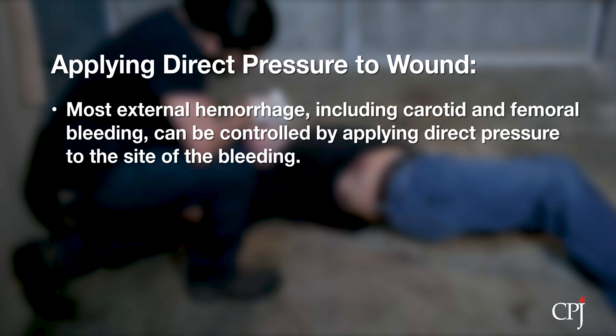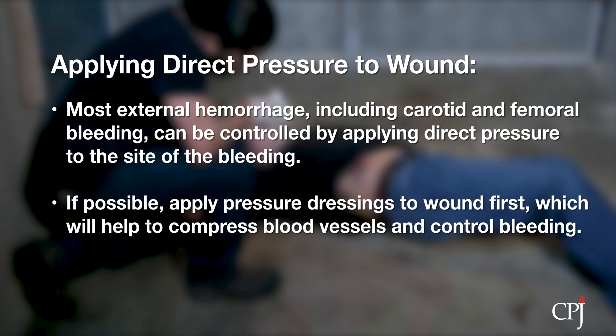Most external hemorrhage can be controlled by applying direct pressure at the bleeding site, even carotid and femoral bleeding. If possible, apply pressure dressings to the wound first, then apply direct pressure. The pressure will help to compress the damaged blood vessels and control the bleeding.